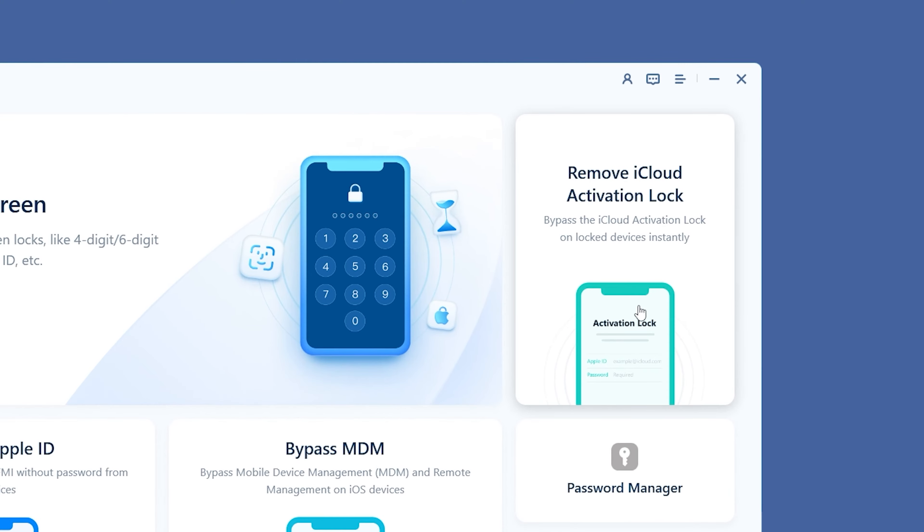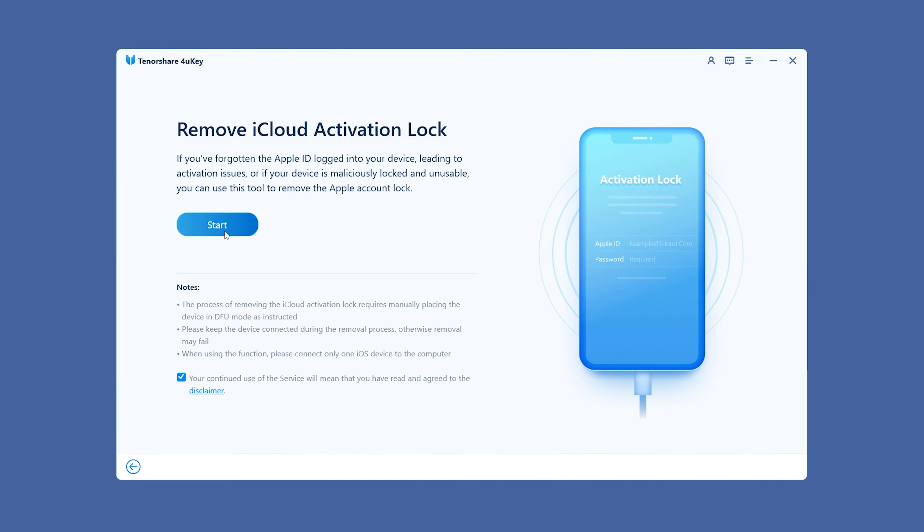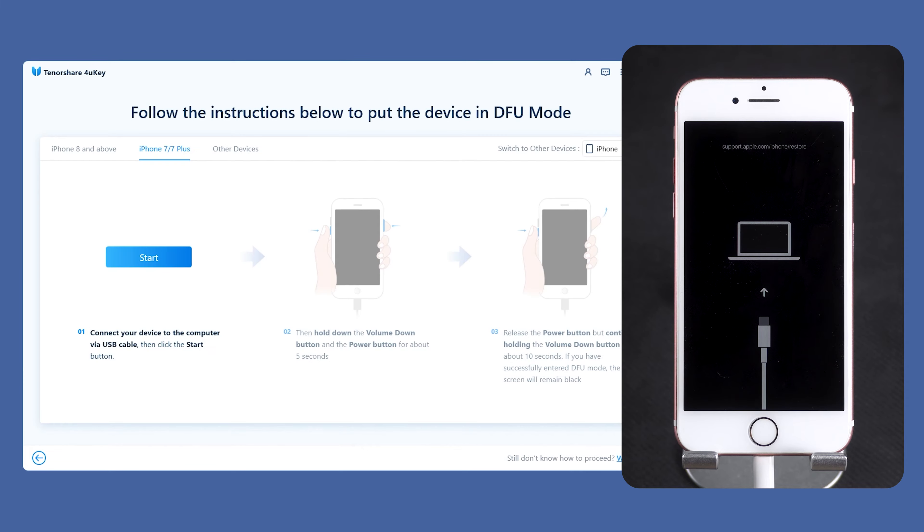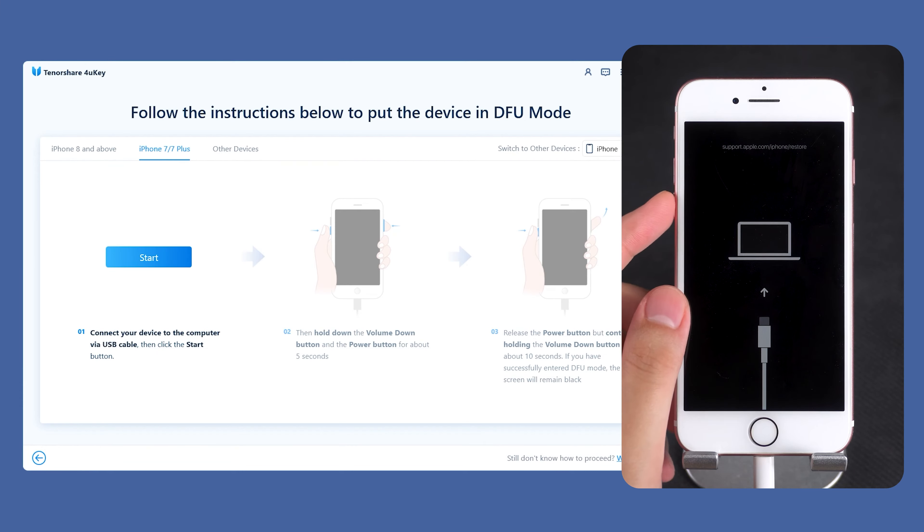Select 'Remove iCloud Activation Lock' here, then click Start, and 4uKey will put your device into recovery mode. Now, follow the 4uKey prompts to put your iPhone 7 into DFU mode.